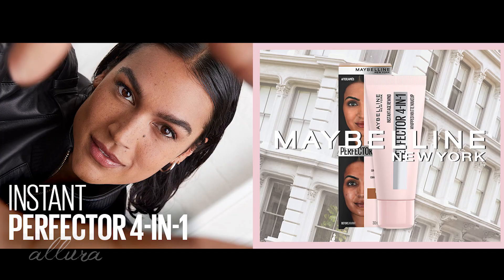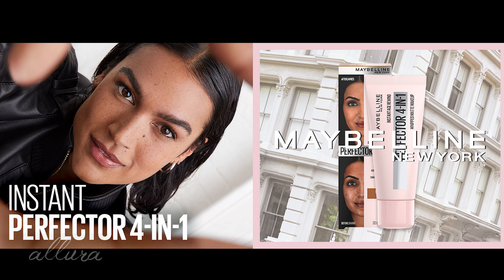Let's move on to looking at the claims for the product because we want to see how well it lives up to them. This is supposed to have a whipped, lightweight texture that blurs pores, conceals blemishes, mattifies, and evens skin tone all in one easy step. Six self-adjusting shades — I don't know about that — gives you an instant matte, perfected look. So you're supposed to get the combined benefits of a primer, concealer, mattifying powder, and BB cream all in one product. It says it's weightless and gives you light coverage, and it suggests applying it all over the face with your fingers. We'll see if that holds true.